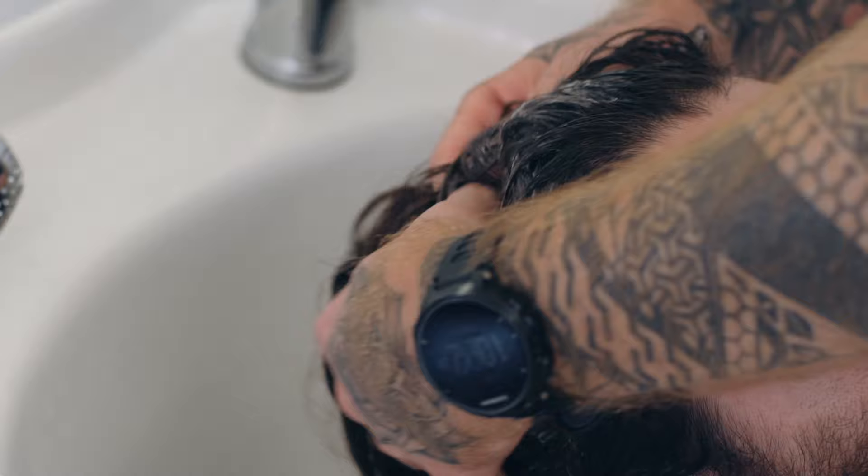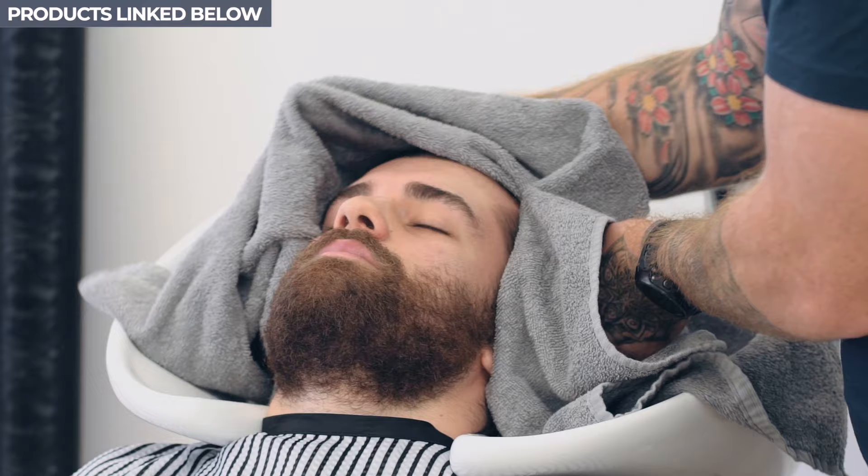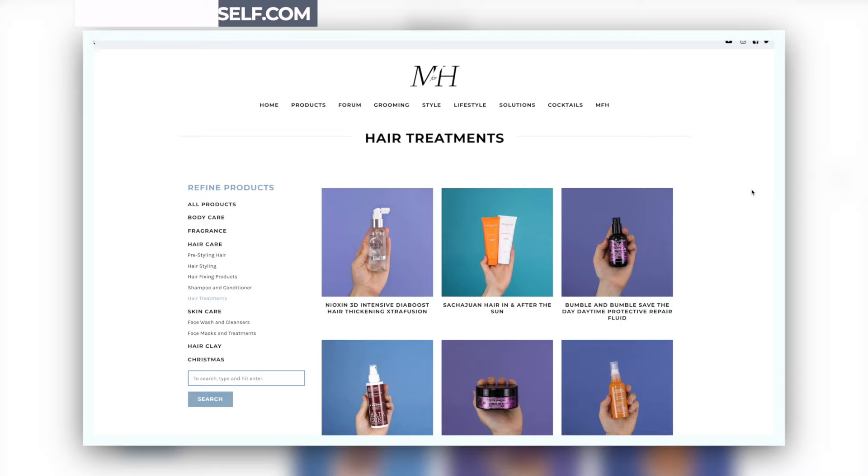Into washing, Ben used the Sashawan shampoo and conditioner. This really is to moisturise and to help tame Luigi's hair. Now if your hair is coarse and maybe if it's damaged, Ben advises using a moisturising hair mask once a week.